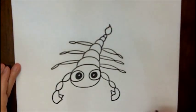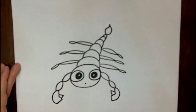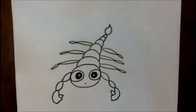There you have it. If you want to put a little mouth on him, you can do that too. I hope you like him. Thank you for watching. Bye-bye.